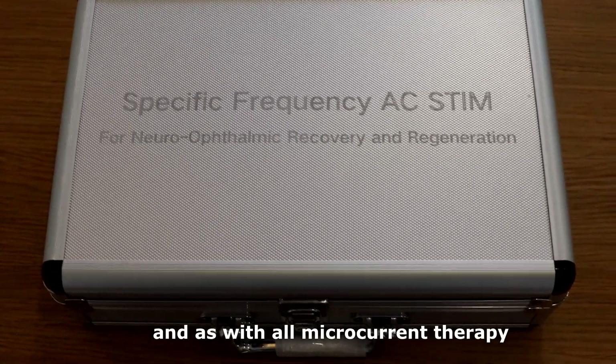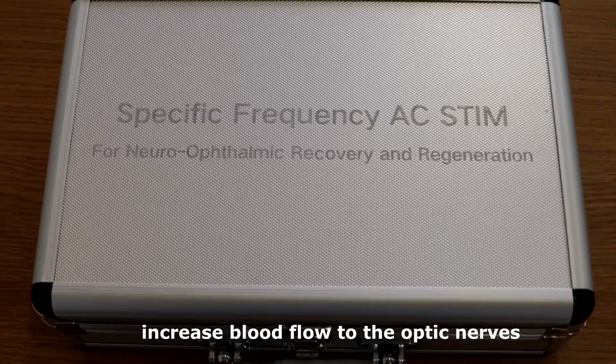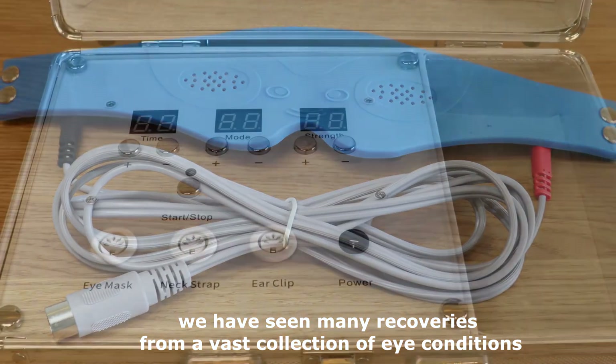And as with all microcurrent therapy, increase blood flow to the optic nerves. With 10 years of follow-up, we have seen many recoveries from a vast collection of eye conditions.